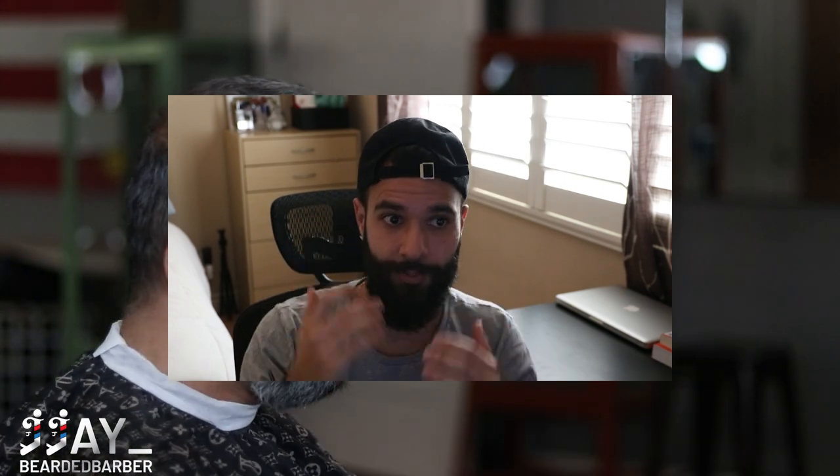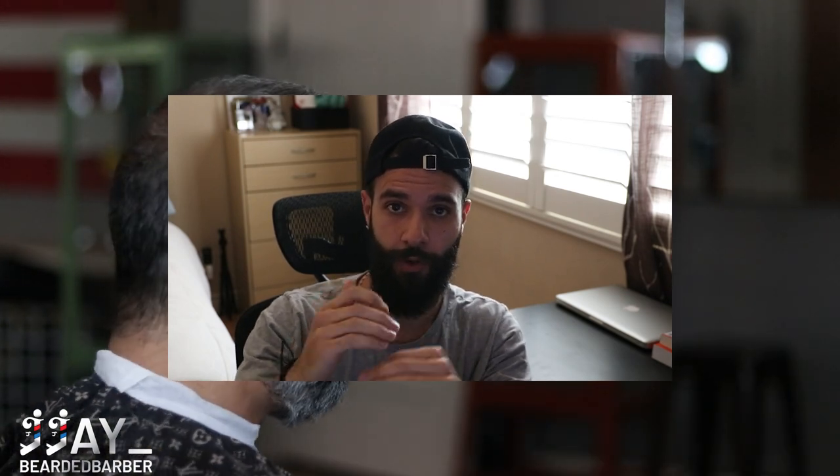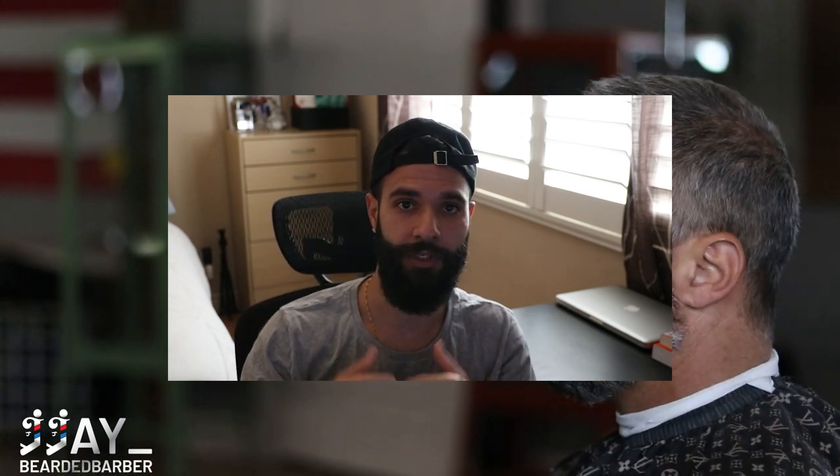I'm using my Wall System guards. I start my fade off with my bald guideline, then start with my half guard going up about an inch, slowly opening the lever and going up as I continuously open it. Then I move on to my one guard. I believe we do a number six on top, and I do some clip-over-comb or use a bigger guard like a three or four to fade into that longer hair. On the beard we do a number two.